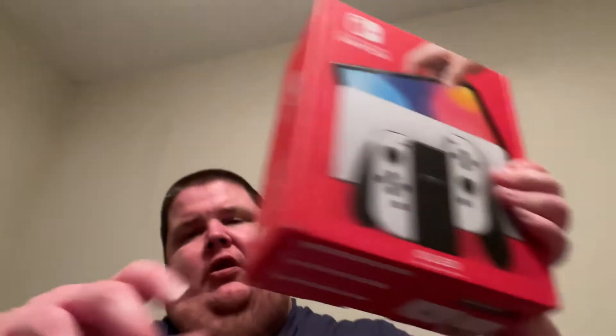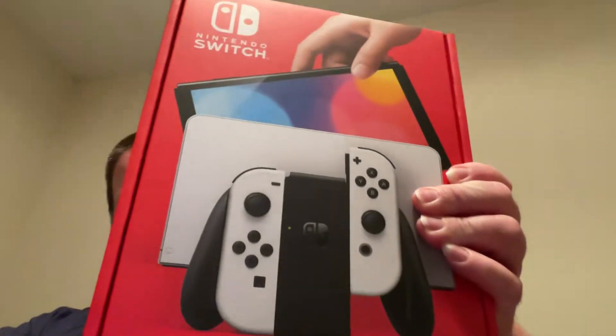But this one here, I've never owned. The only reason I got it was because I find myself playing it more in handheld mode than docked. I'm pretty sure you probably already know what I'm talking about — I did end up picking up an OLED.